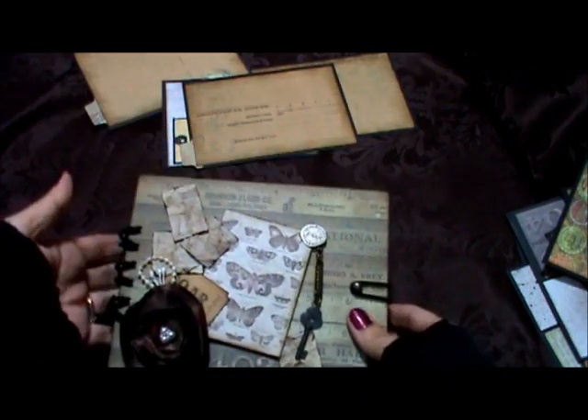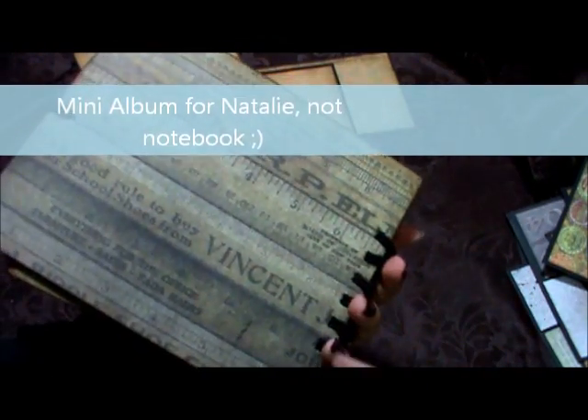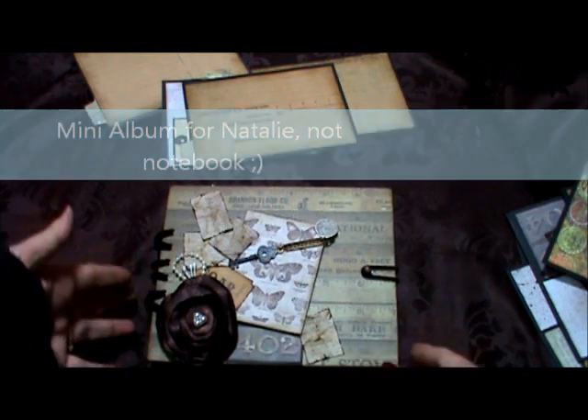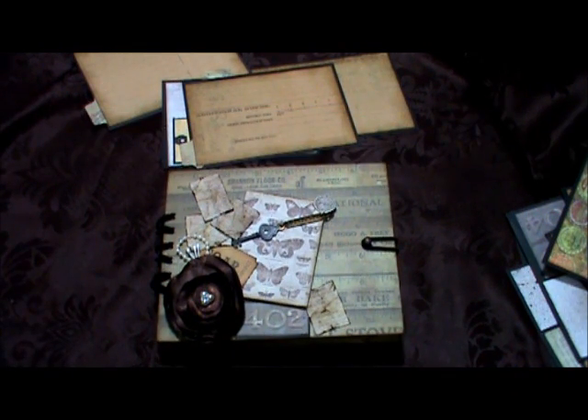So that is my mini album for Natalie. There's the back — I still have to stamp my little stamp on there. I'm really happy with how it turned out. Like I said, it's more grungy than vintage, but I hope you like it, Natalie. Thanks for watching, everybody. Bye now.